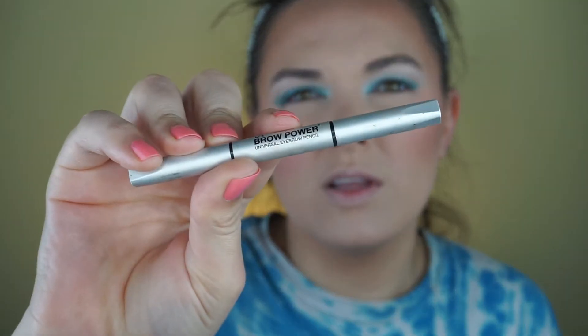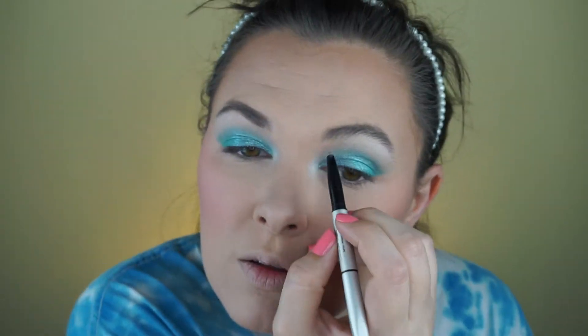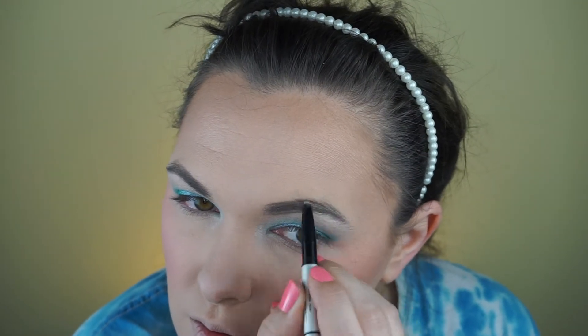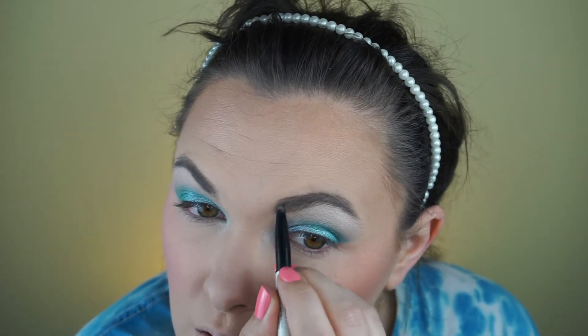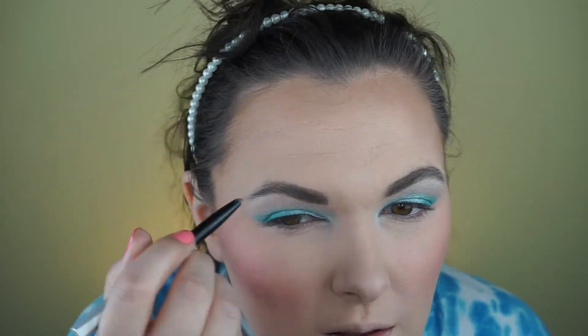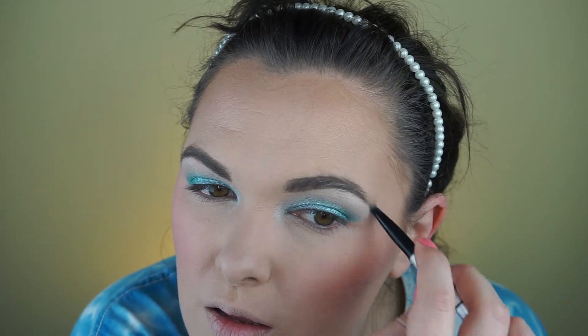For brows, I'm going to use this IT Cosmetics Brow Power Universal Eyebrow Pencil. I forget how I got this — it must have come in a gift set. Universal Taupe is the color. I'm not the biggest fan of it; there are better pencils from the drugstore that are cheaper.